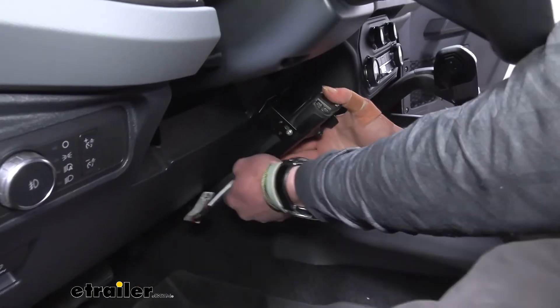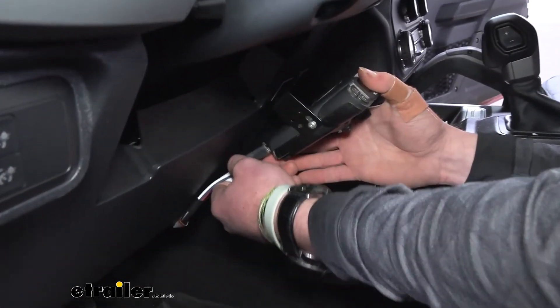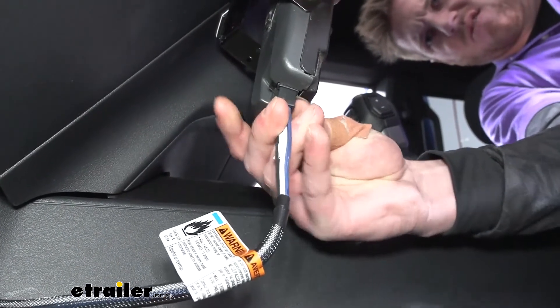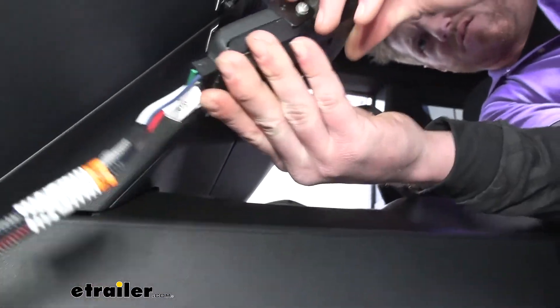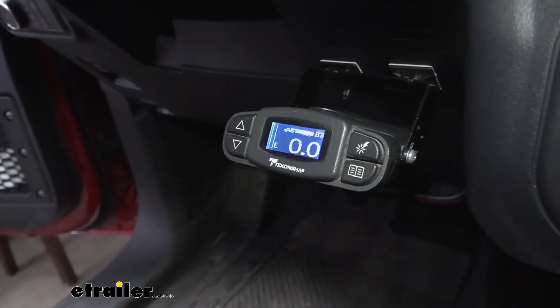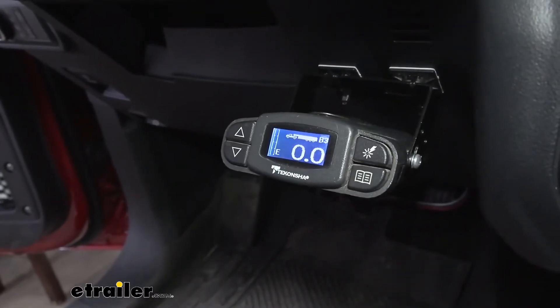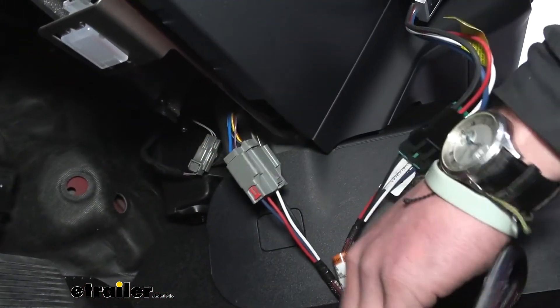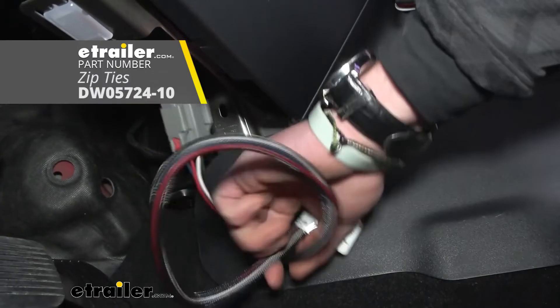With it mounted up, take the wiring and plug it in. Adjust it back to where you want it, and it should light up — which it does, so we're good, it's got power. Tuck all the wiring back up in there; there's a decent amount of wiring so you can find a spot pretty easily behind the dash.